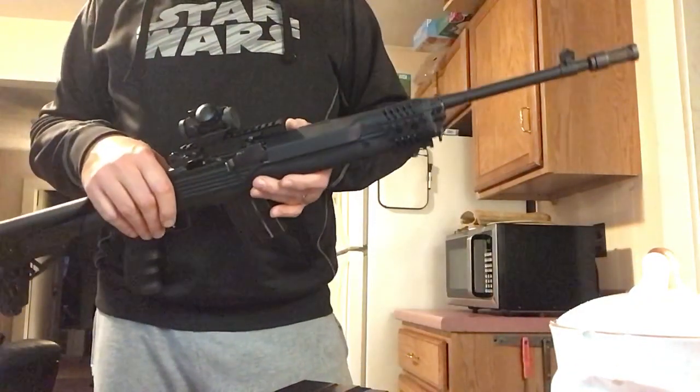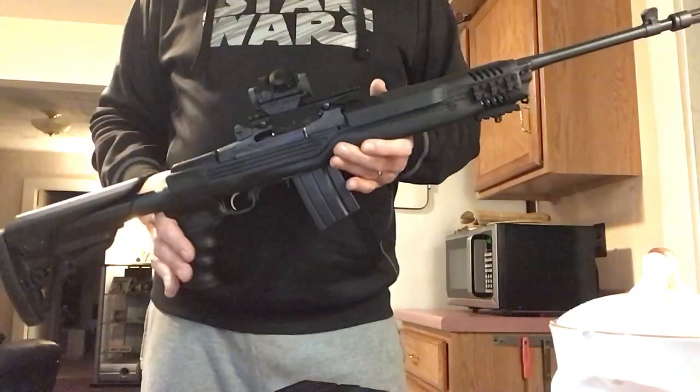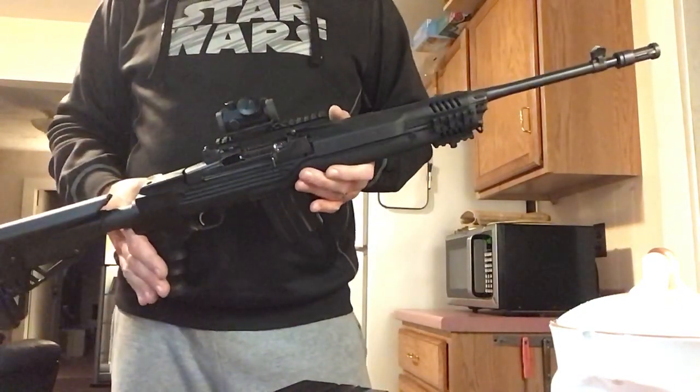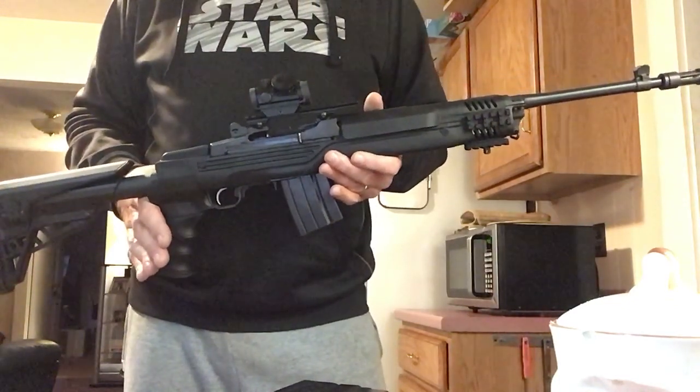J-Bo here from YouTube. Hello everybody. This is a Mini-14, it's a 2011 581 series, and I originally bought it with a black stock, regular rifle style.